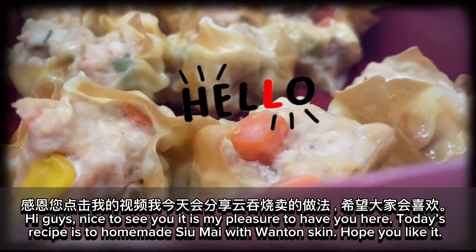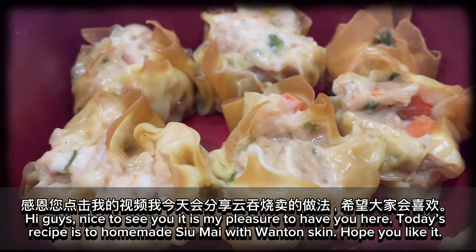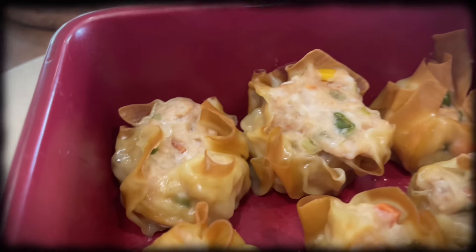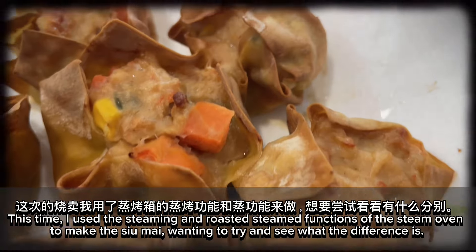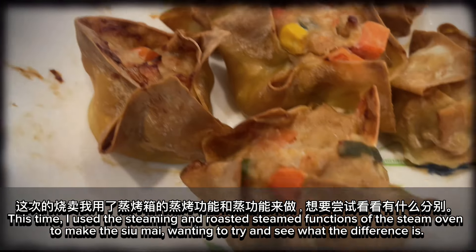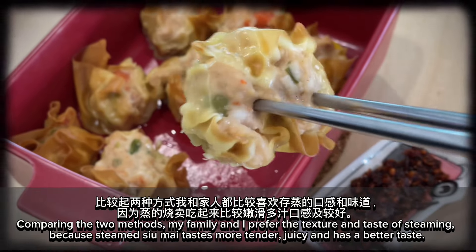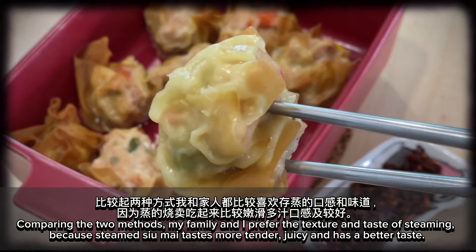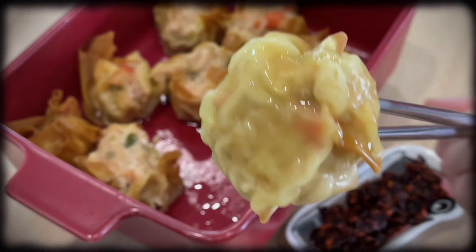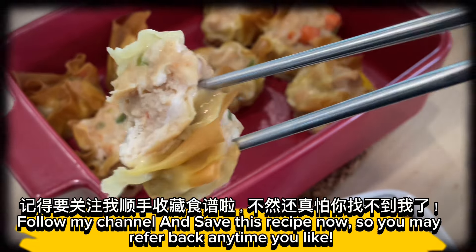Hi guys, nice to see you! It is my pleasure to have you here. Today's recipe is homemade shumai with wonton skin. This time I used the steaming and roasted-steamed functions of the steam oven to compare the two methods. My family and I prefer steaming because steamed shumai tastes more tender, juicy, and has a better taste. Follow my channel and save this recipe now so you may refer back anytime you like.